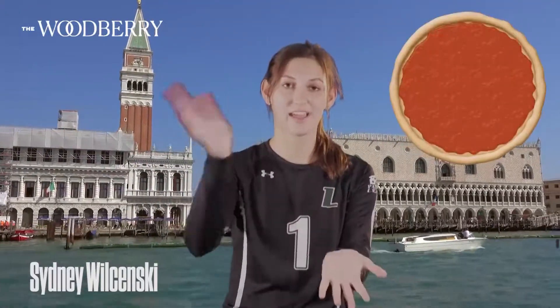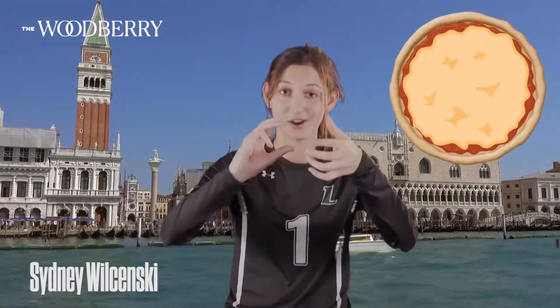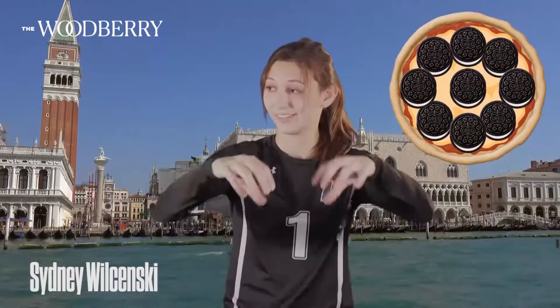Pizza dough, and then the sauce, and then the cheese, and then if you're feeling spicy, you take an Oreo, and you open it, and you put the Oreo cream on the pizza, and you eat it, and it's great.